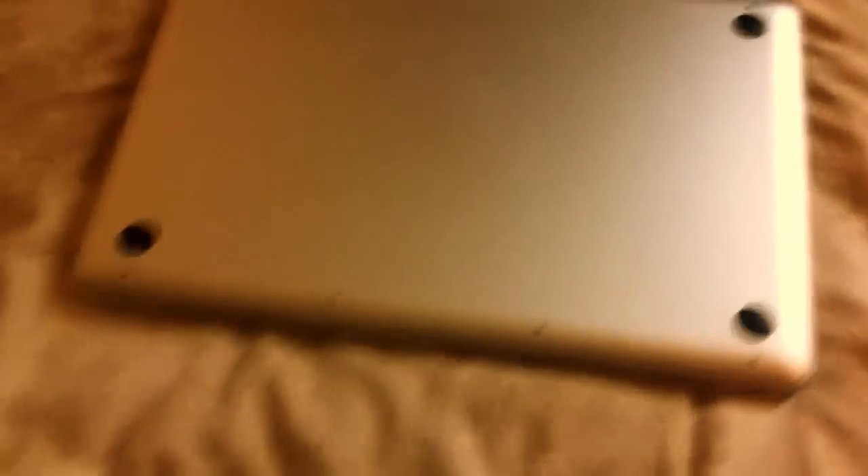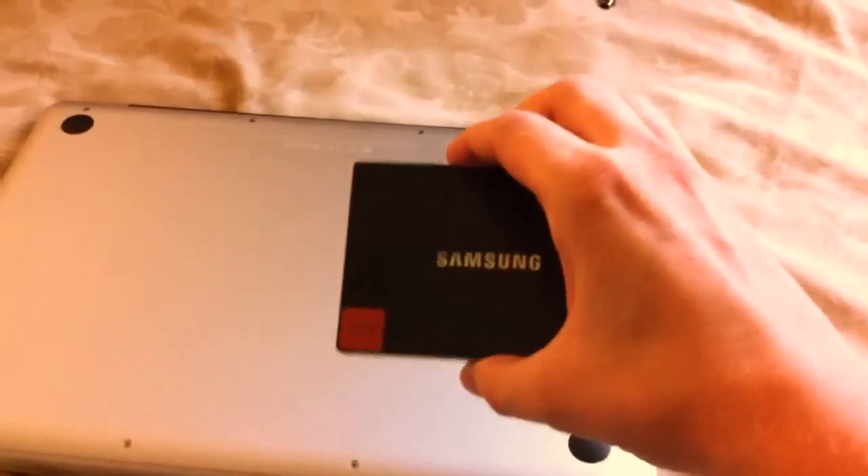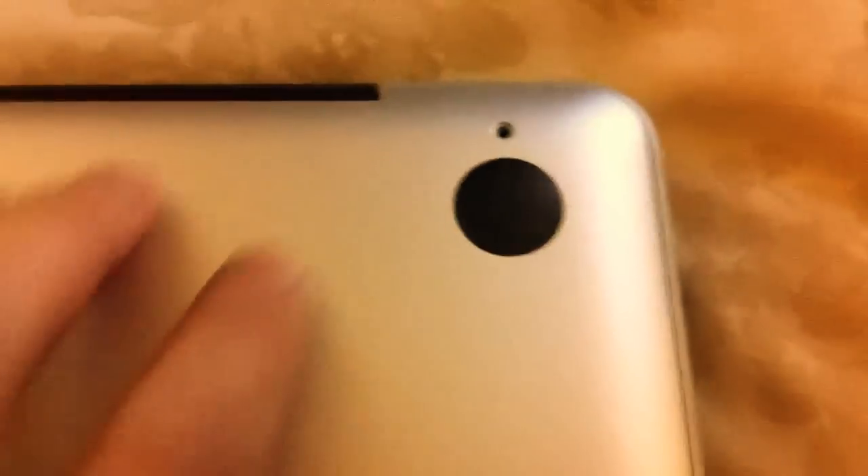I actually had it hooked up externally. So now what I'm about to do is take my MacBook Pro apart. I'm just about to unscrew all these screws here and install the drive. I've got to find my screwdriver first. Here I've got some of the screws out already.